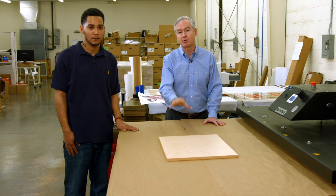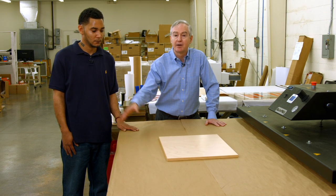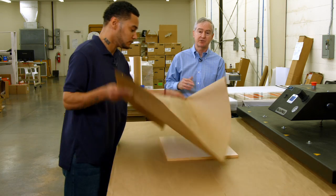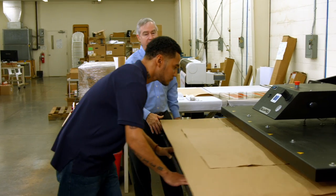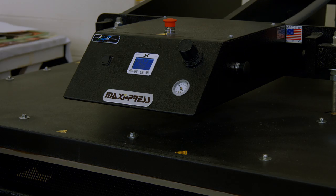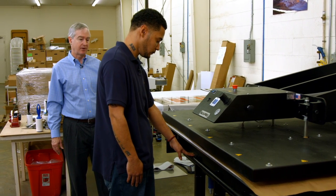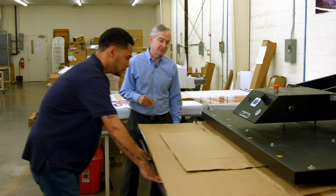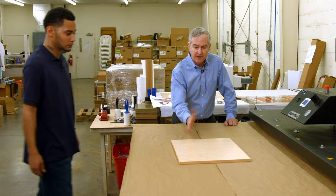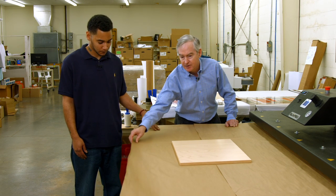Our next step is to pre-press the Chromalux Natural Wood product for a couple of reasons. One, we want to make sure it's as flat as possible. Number two, we want to get rid of as much moisture as we can. Antoine puts a piece of paper on top and we press it — about 20 seconds at 400 degrees, very heavy pressure. After the pre-press, we open the press, remove the cover sheet, and let it cool because it's very hot. We pre-pressed with the imaging side face-up, with only the cover paper and the Nomex pad underneath.